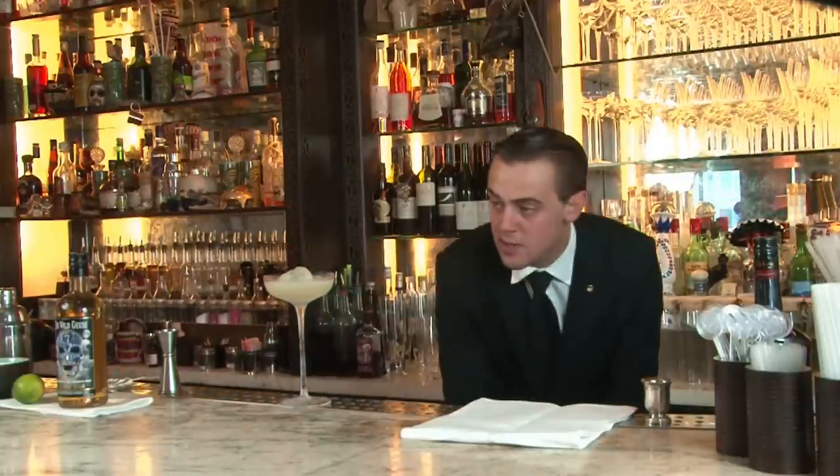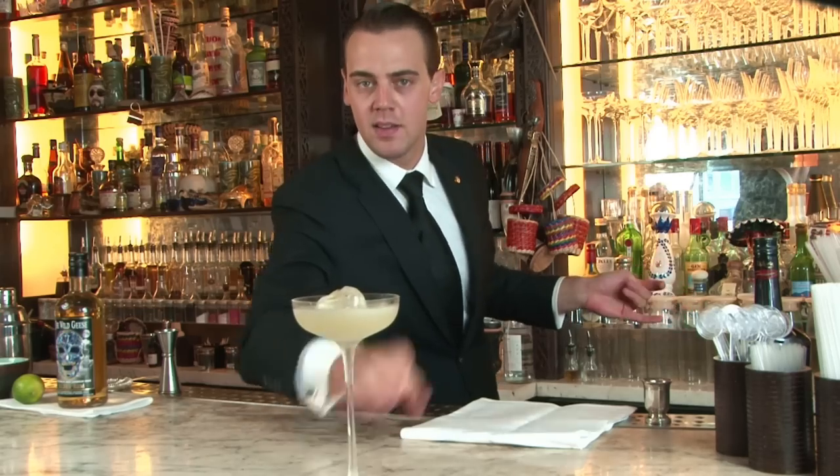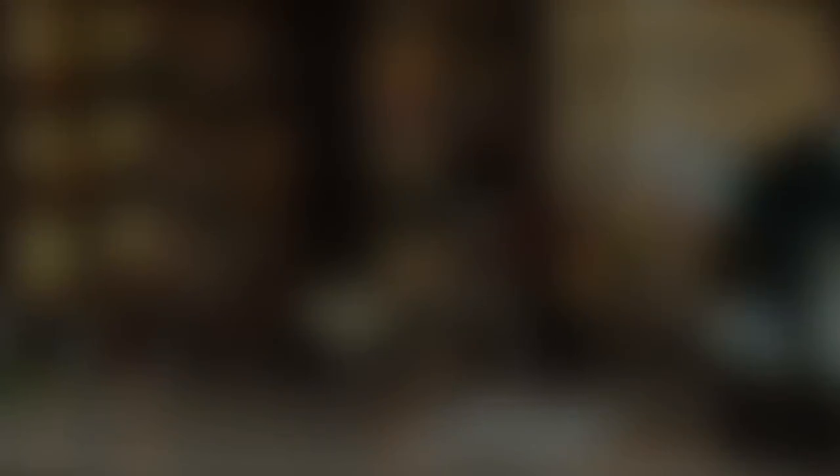So simple presentation, and this is your Wild Geese classic daiquiri. Salute. Thank you.